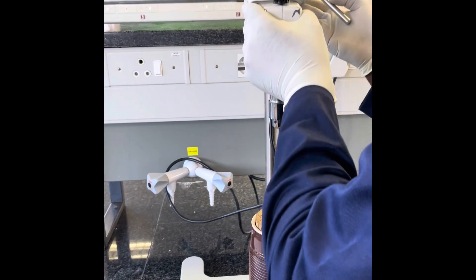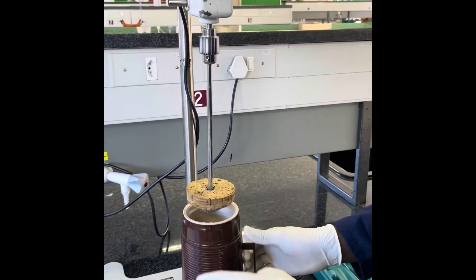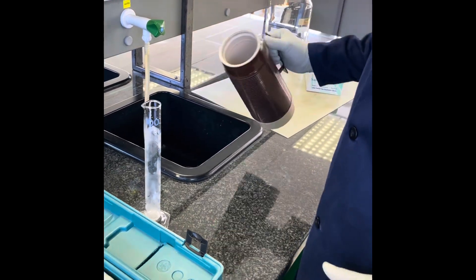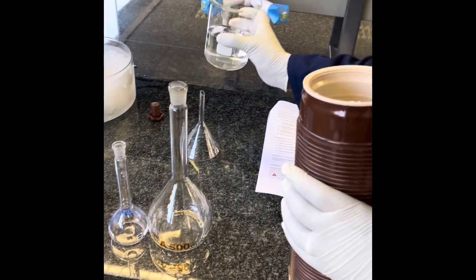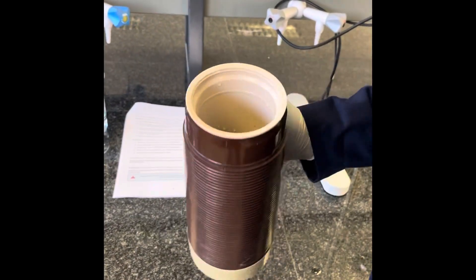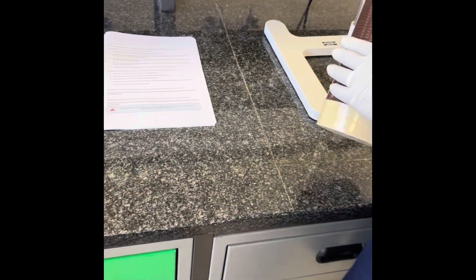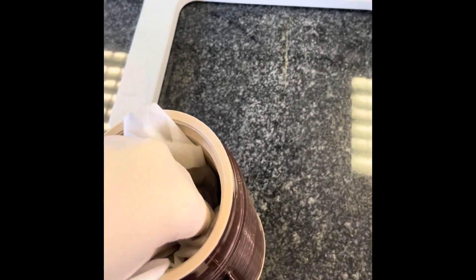Finally, lift the stirrer head and clean your thermos flask by disposing of the contents. Since it is only distilled water, you may dispose of it in the drain — there is no environmental impact. If you have any ice particles stuck in the thermos flask, you can remove them by swirling a bit of distilled water in the flask and then rinsing it out. Finally, dry the thermos flask using a paper towel.